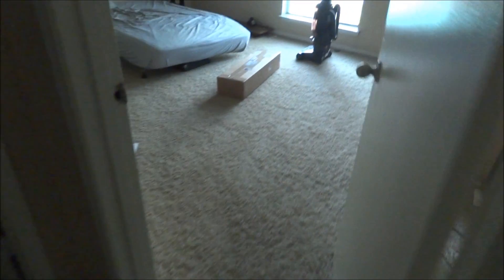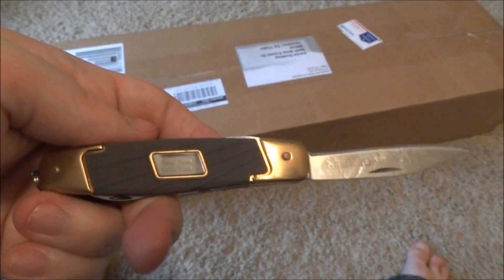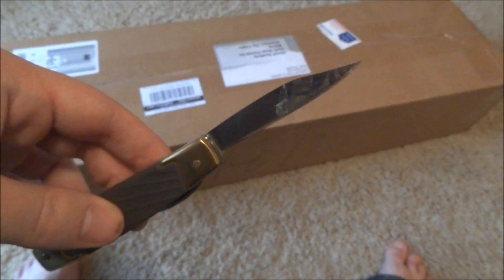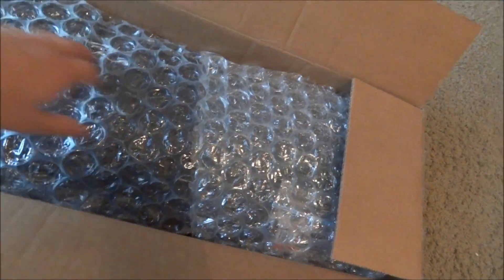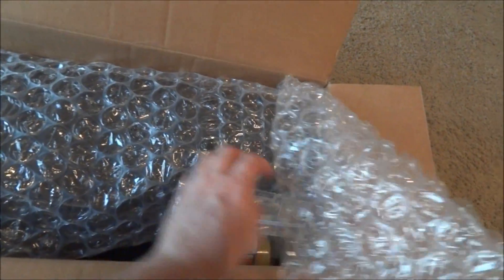Okay folks, moment you've all been waiting for — the dulcimer's here at last. Just gonna use my Bear Grills box opener to open this bad boy up. Looks very well packed, shipped air mail. I think shipping only took two days, something like that, shipped insured and everything.